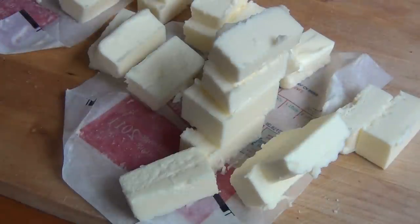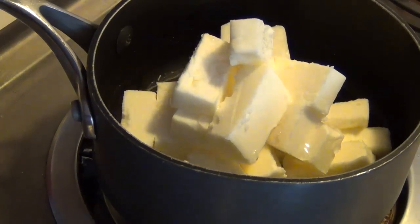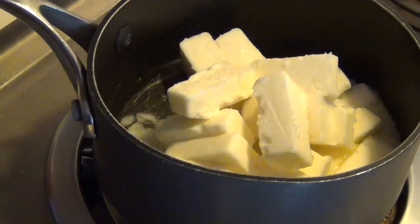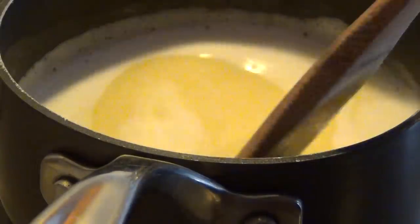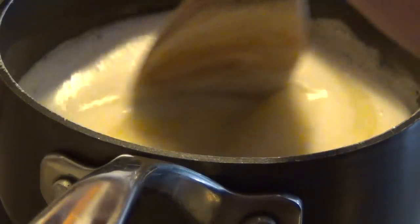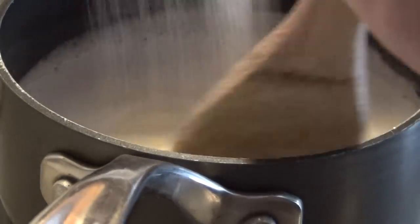Then put the butter in your saucepan with the water. Now begin melting that on high heat. Once the butter is completely melted, begin gradually adding the sugar. Make sure you're stirring constantly or your mixture will burn.